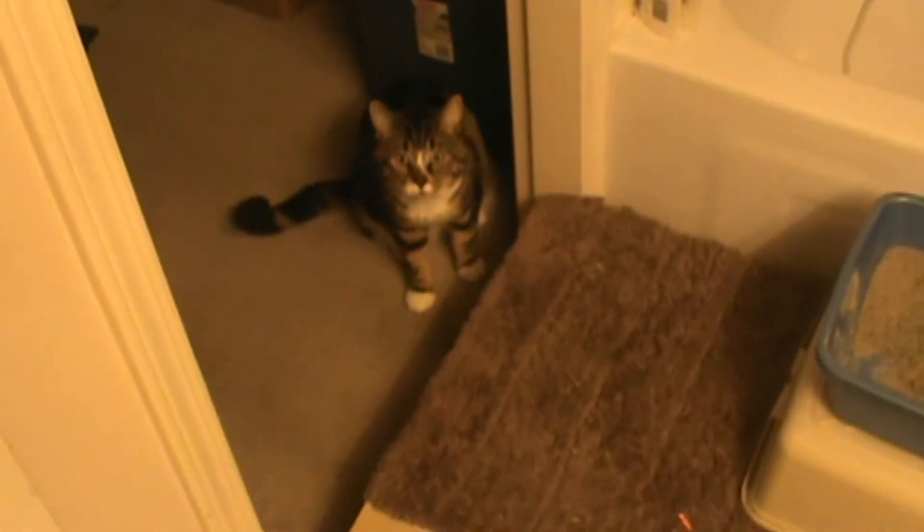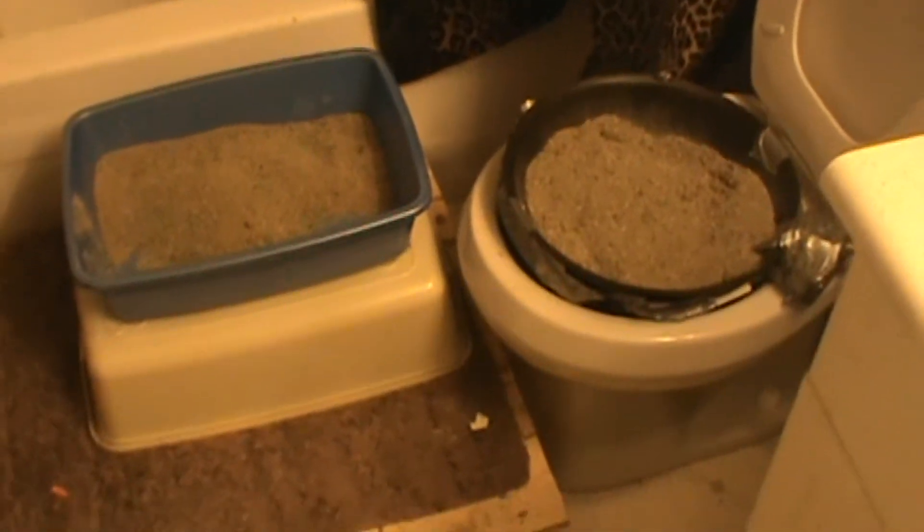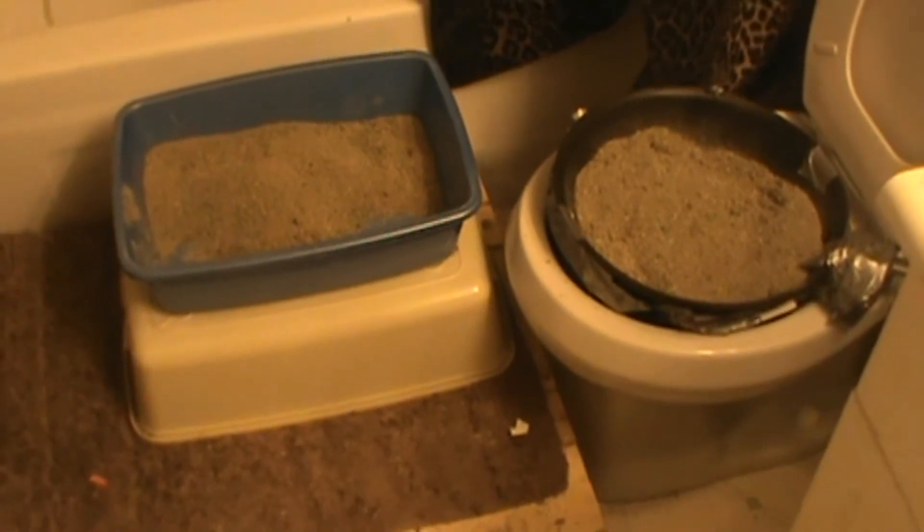There's Sammy. Somebody asked me how my toilet training my cats has come along.